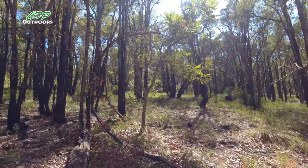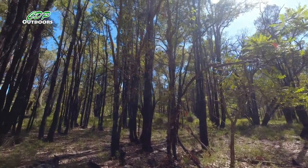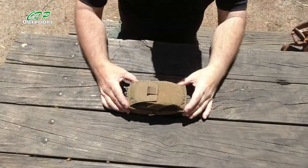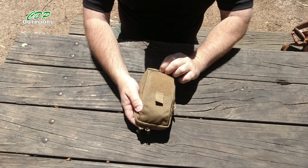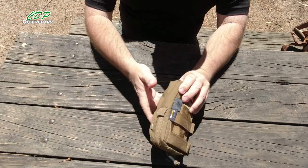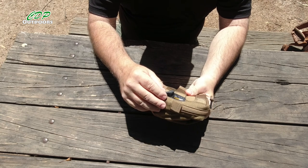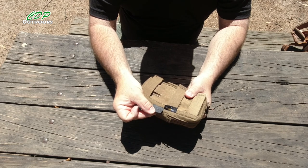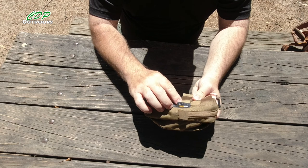G'day, I'm Clive and welcome to CDP Outdoors. Today's video is about the Helicontex NAVTAL pouch. It is 100% nylon, designed in Poland and crafted in Vietnam from Cordura brand fabric.